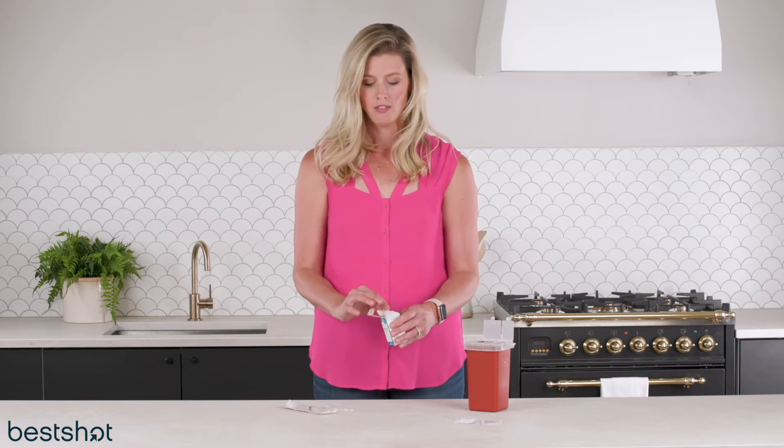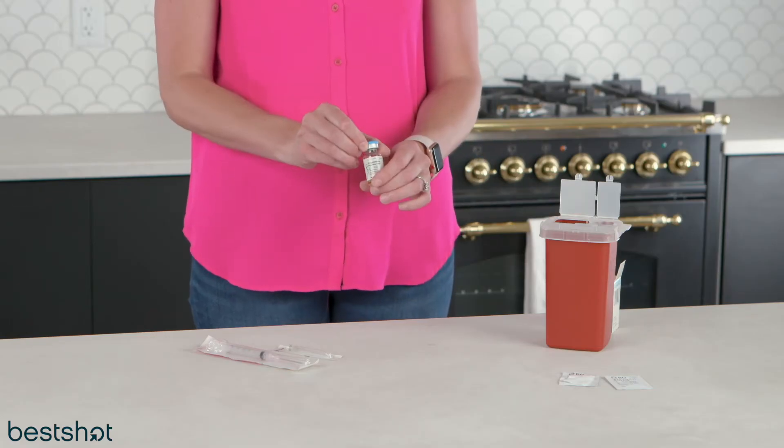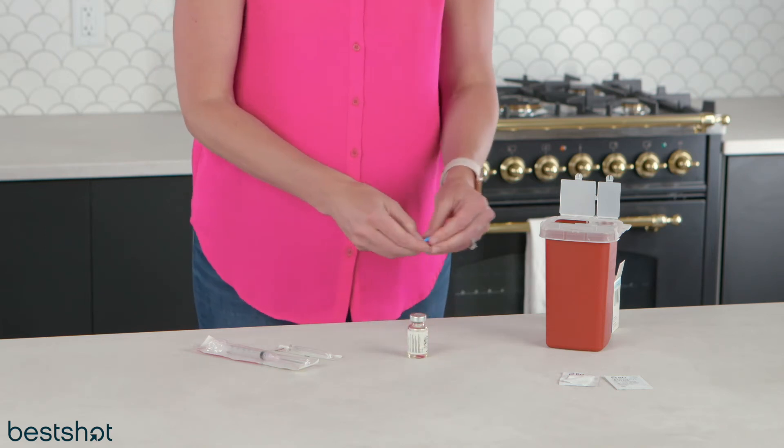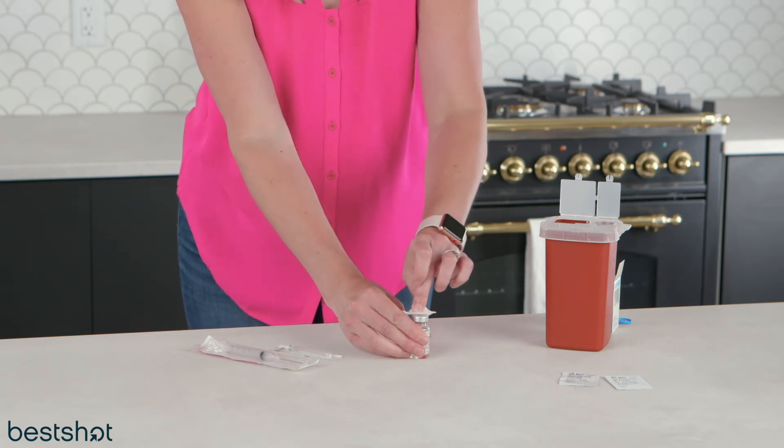The needles get bigger and everyone loves it. The vial looks like this. You're just gonna pop that lid off. You're gonna use your alcohol swab here to clean the rubber stopper, which you're gonna do every time.